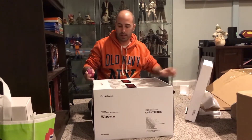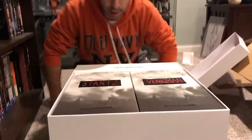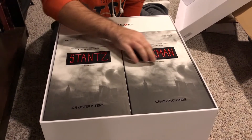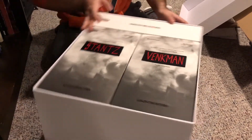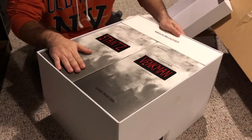Whoa! I didn't expect them to be that nice. Check this out. The boxes actually have patches on the boxes themselves — the Ghostbusters patches. Look at that. Limited edition. I don't even know how I'm going to get these bad boys out. So when we come back, we'll have them out.